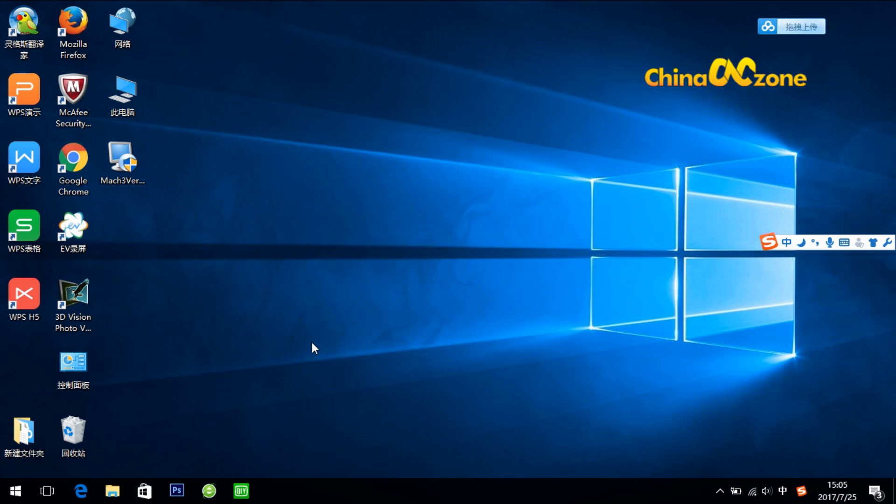Before we start, I would like you to know that Mach 3 software can only run on Windows XP system. So for those customers who want to use Mach 3 software, I would suggest that you get a computer with Windows XP system. The system I'm now using is Windows 10, but it's just for demonstration — it cannot really connect to the machine.